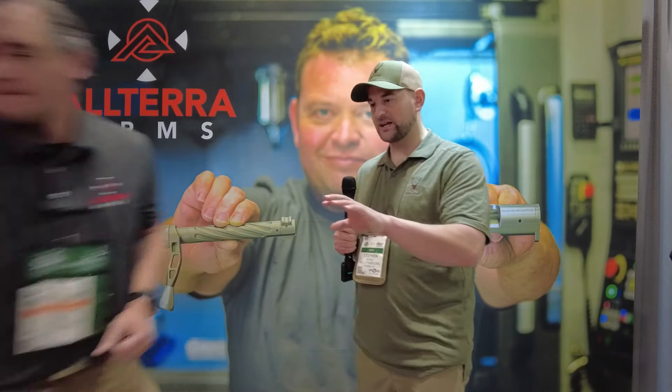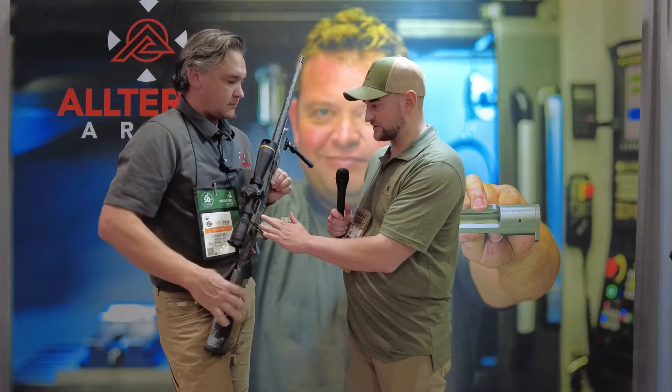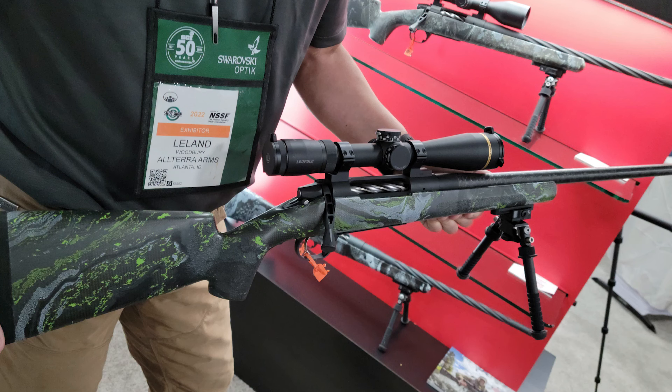That's pretty fantastic. From what I understand, you guys can make carbon fiber stocks, do your own carbon fiber barrel wrapping, make the receiver, the bolt — everything — and then you put a Trigger Tech Diamond trigger in them? We'll put whatever the customer prefers, but our workhorse trigger is the Trigger Tech Diamond.